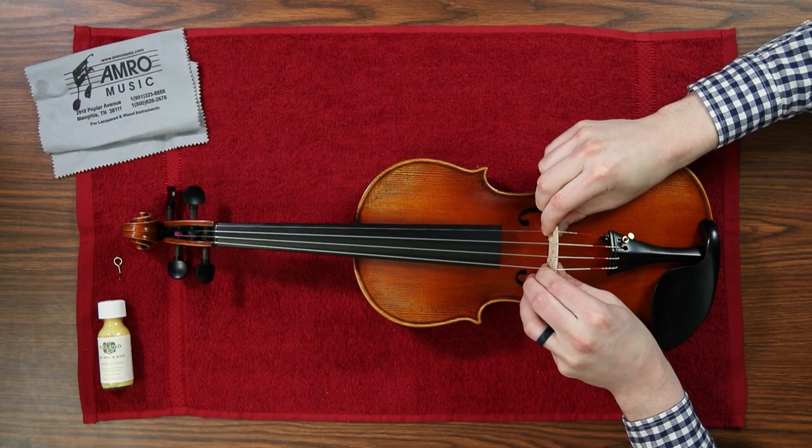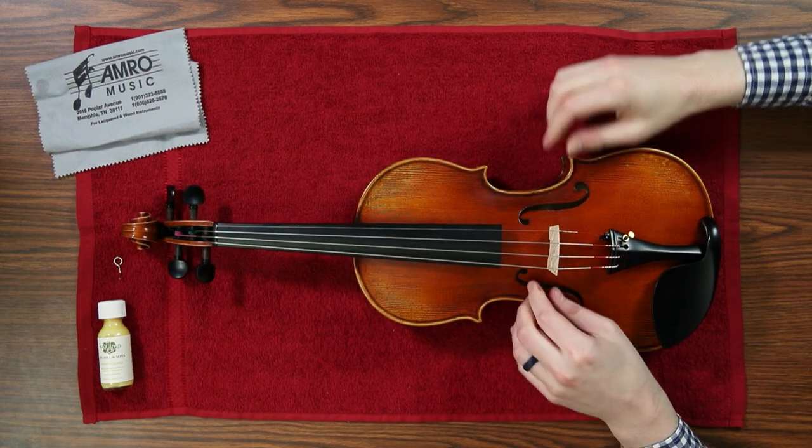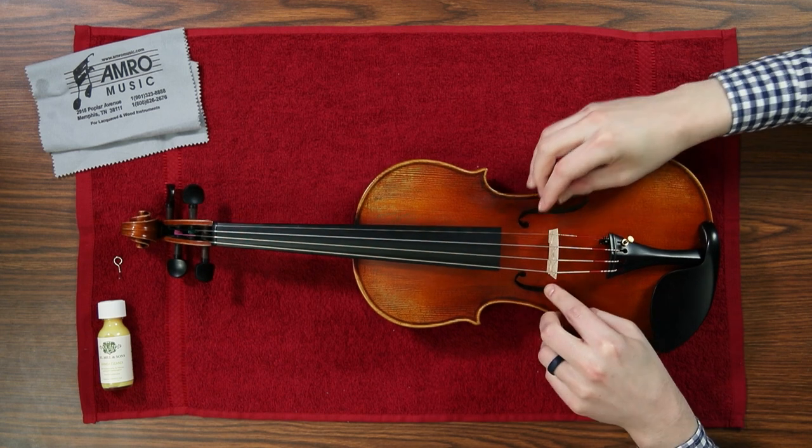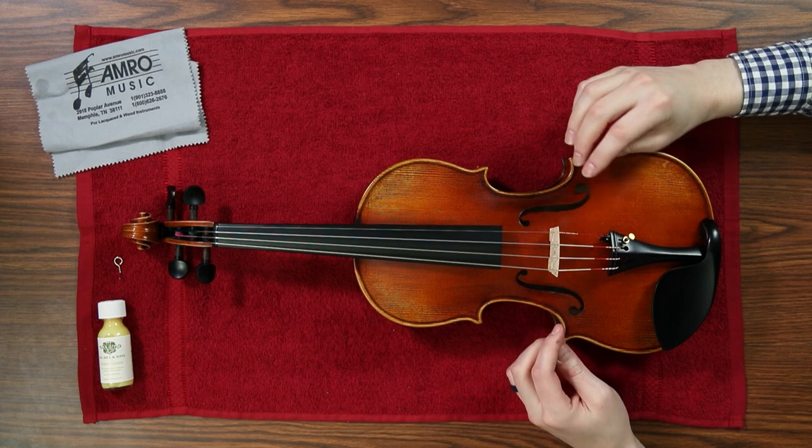Once you have all the strings on, make sure that your bridge is put back into the correct place. A good starting place is between the indentions on the F-holes, but you should really get a technician to show you where the best placement for your specific bridge is.